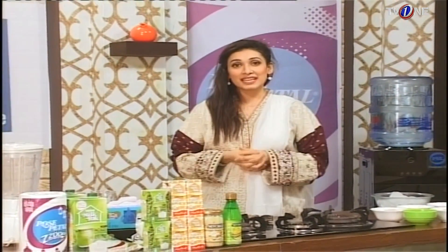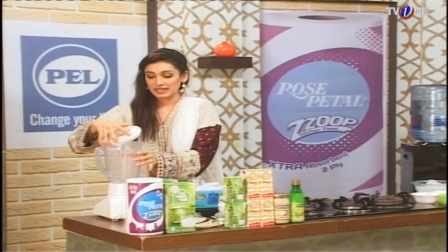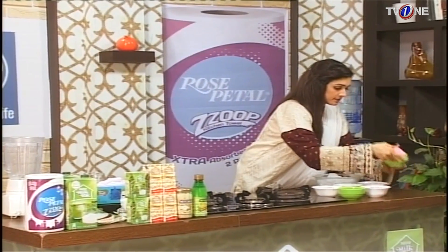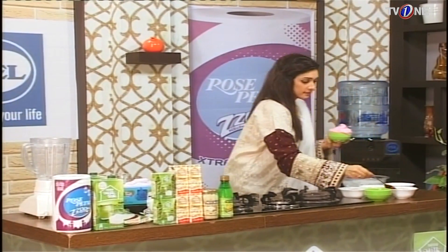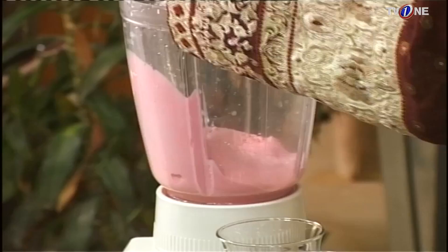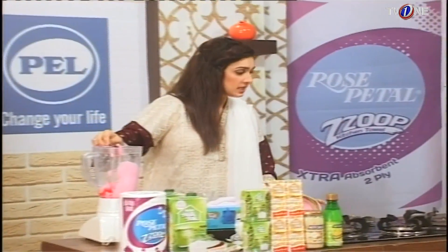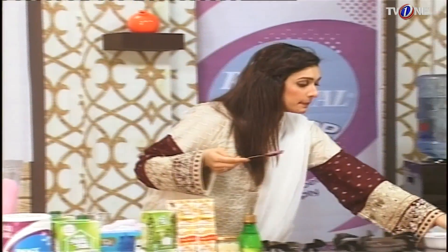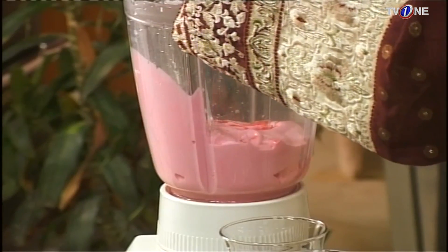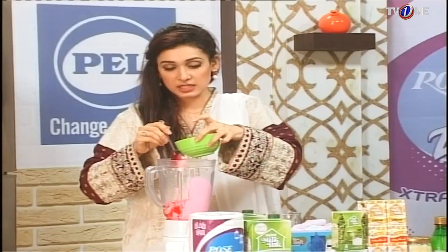Let's start making the milky rose shake. First, we will add our ice cream — 3 scoops — into the blender. And with this, we will add strawberry syrup. It will enhance the taste and the flavor.